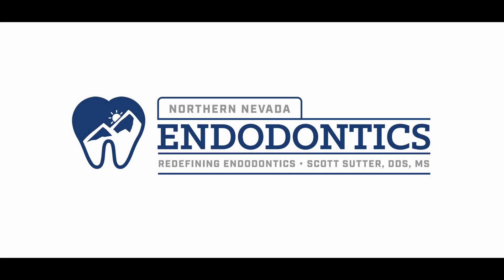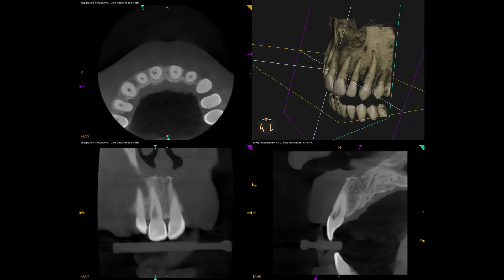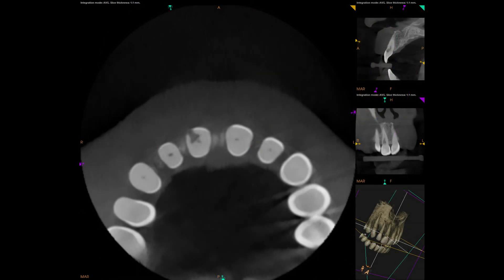Hello everyone, welcome back. So today we have a really fun one — this is a resorption repair. Patient came in, nice young guy, asymptomatic, just saw it on a routine finding. It was not there in any of the historical X-rays, so we decided it was time to get inside and clean this out.